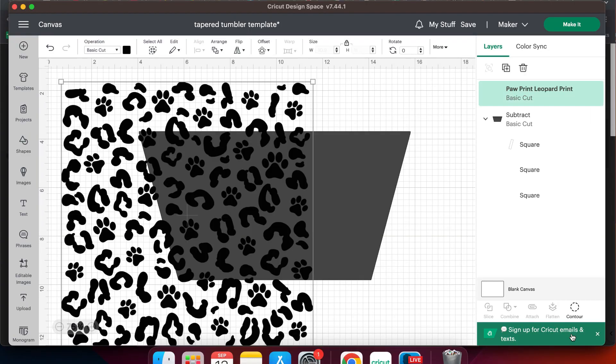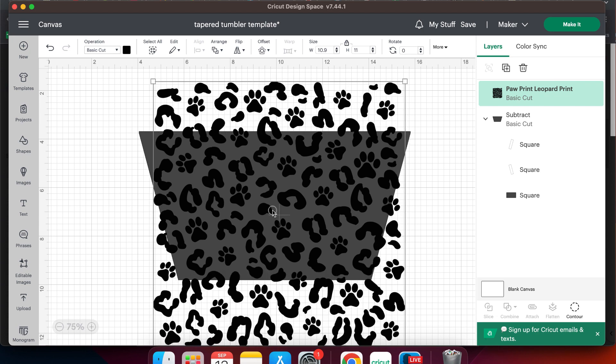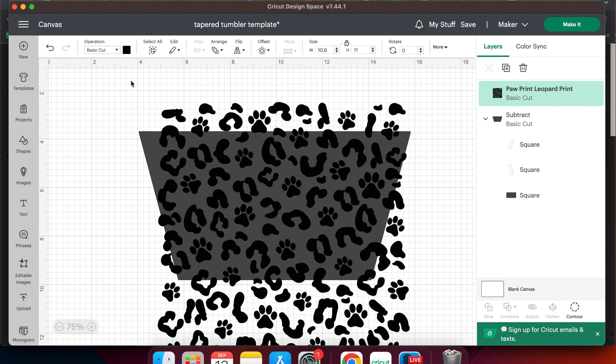I'm not gonna lie, wrapping vinyl tapered tumblers is kind of a pain in the butt, but they are so cute and adorable. Hi y'all and welcome to Daily Dose of DIY. My name is Kris and today I'm going to show you not only how to wrap these tumblers, but also how to make a template in Cricut Design Space that will fit your own cups and you can use to cut the vinyl — and then I will give you my tips and tricks to get these wrapped.